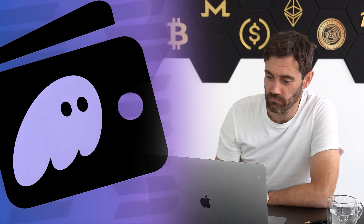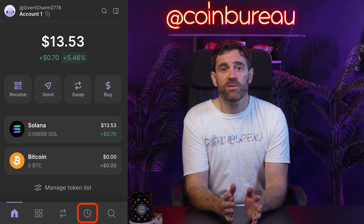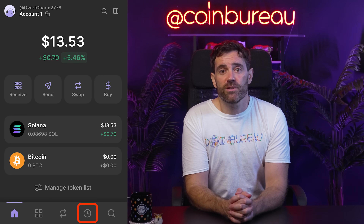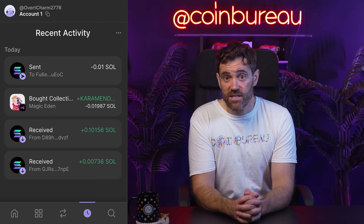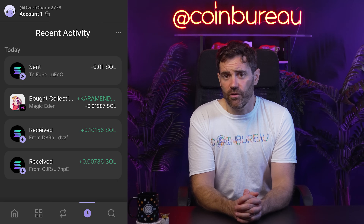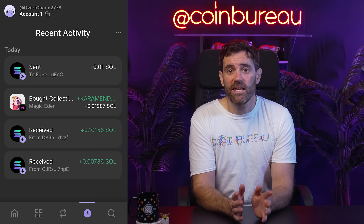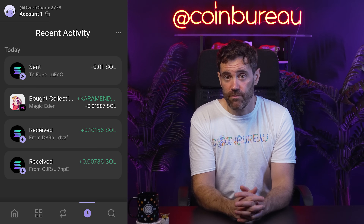You can keep smaller balances for everyday interactions in your regular Phantom hot wallet account. Your Ledger never exposes its private keys to Phantom or to the internet, meaning your crypto remains offline and secure at all times, even when regularly interacting with different dApps or marketplaces. One notable feature worth mentioning is Phantom's Transaction History tab, represented by the clock icon. Here you'll find a clear history of your recent transactions, making it easy to track exactly where and when you've sent or received assets. Keeping a close eye on this tab can also help you quickly spot any unusual activity.